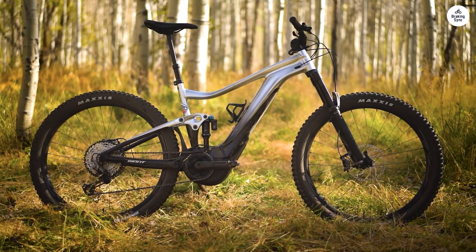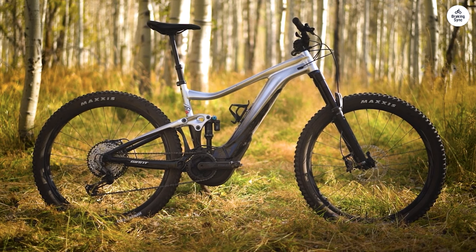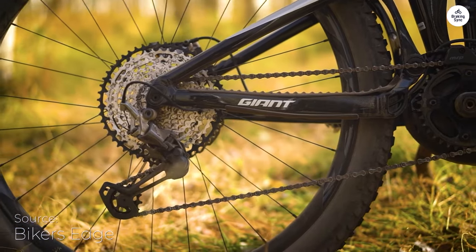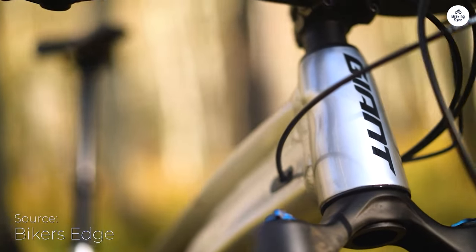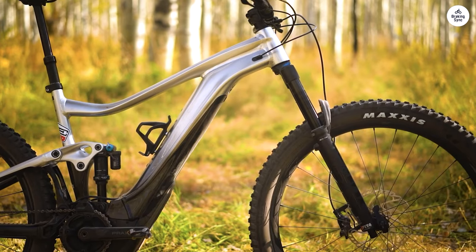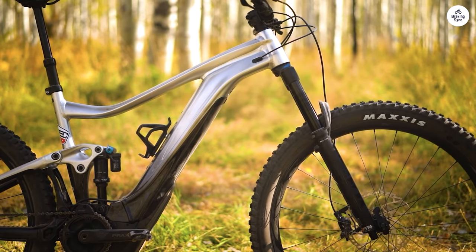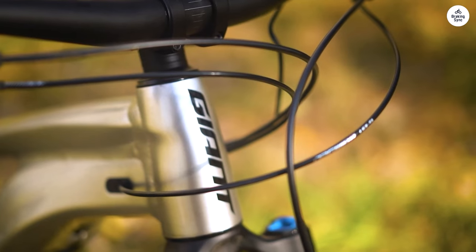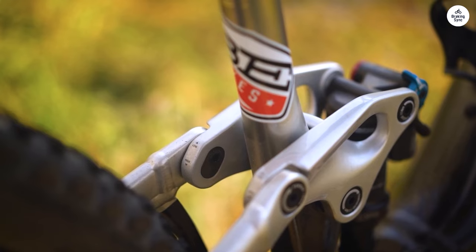I've been riding the Giant Trance XE Plus Pro 29 for a bit now, and honestly it's made my trail rides a lot easier and way more fun. The motor gives you plenty of power, especially going uphill, but it's smooth — not jerky. You can change how much help you get, so if you want to take it easy or get more of a workout, it's up to you. Using the Giant app to adjust it is pretty straightforward.